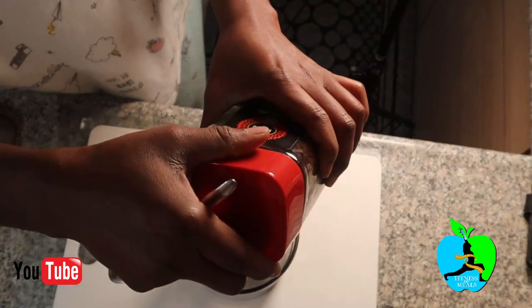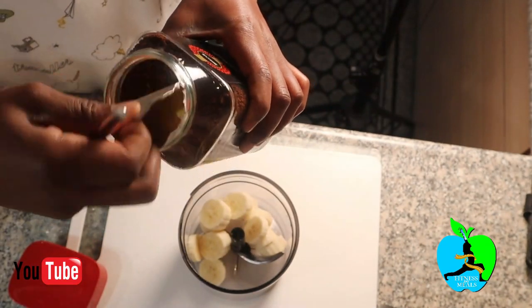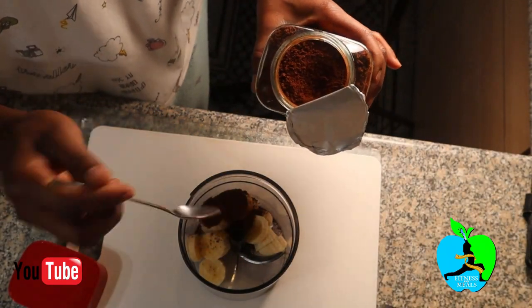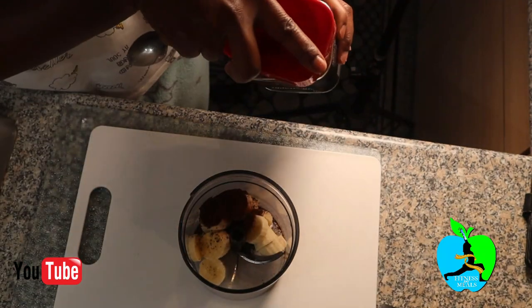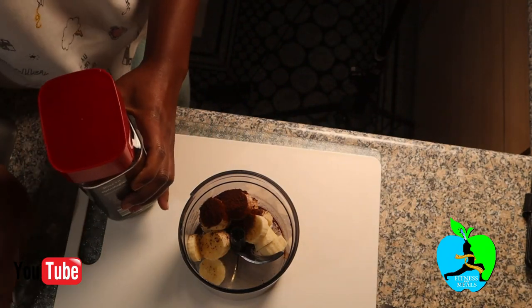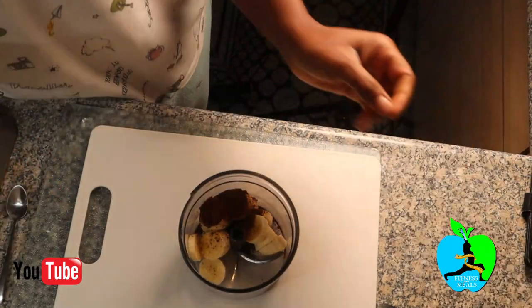Here is the coffee — it's a new pack, haven't touched it yet. You're going to add two teaspoons of coffee. Let's close up the coffee well, because if you don't it will become aerated, which is not good for the taste.